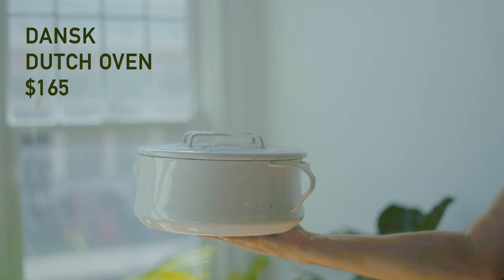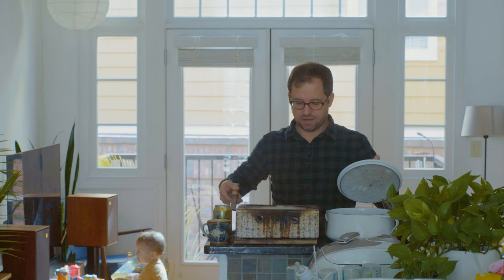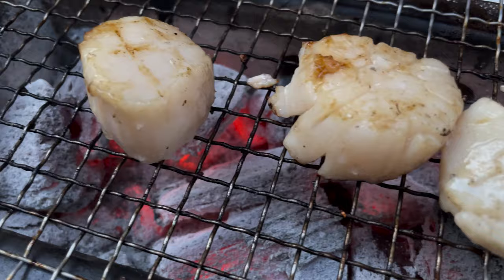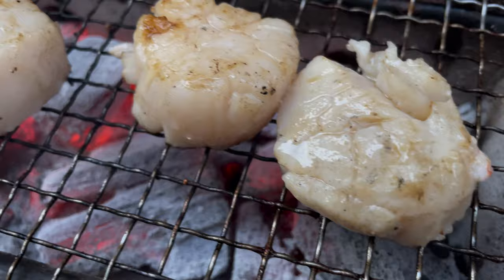When our food is done and our meal is over, you take your charcoal and put it into this pot here. You put the lid on, the charcoal cools down, and you can use it again next time.